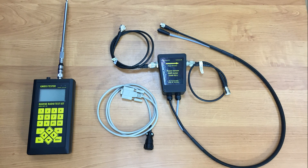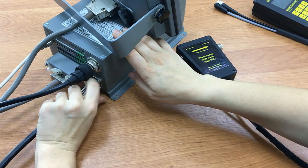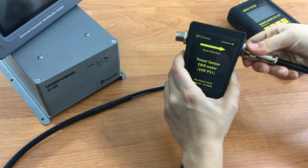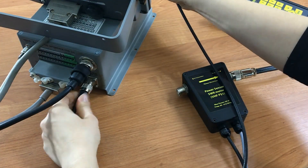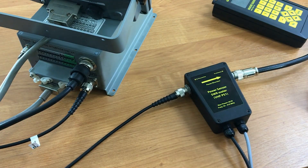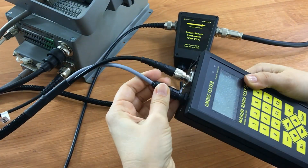To start measurements, we should connect MRTS-7M to the AIS station by means of a power sensor. To do so, disconnect the vessel's antenna cable from the AIS station and connect it to the power sensor outlet. Then connect the power sensor to the AIS station with the cable from the set, and connect the cables from the power sensor to the tester.